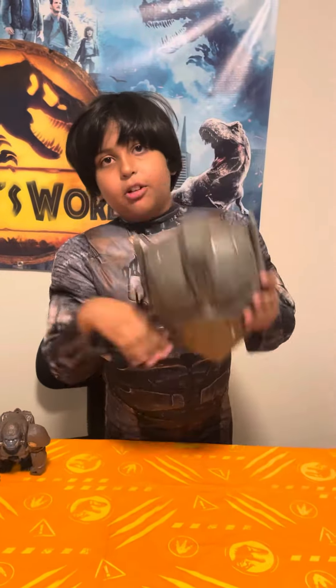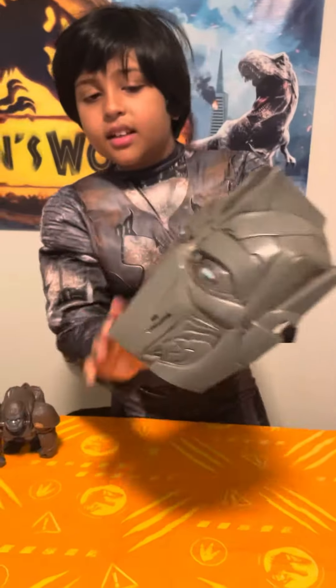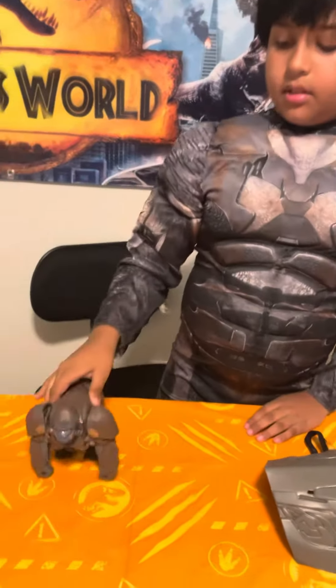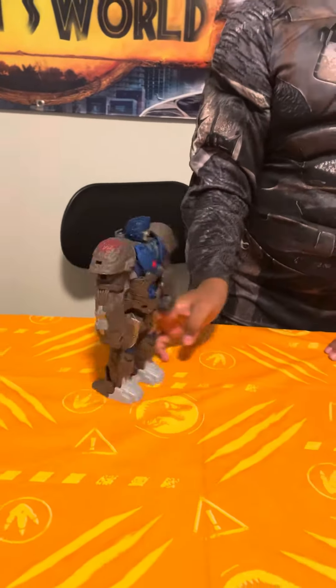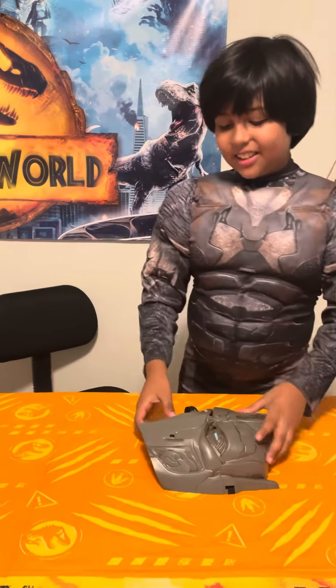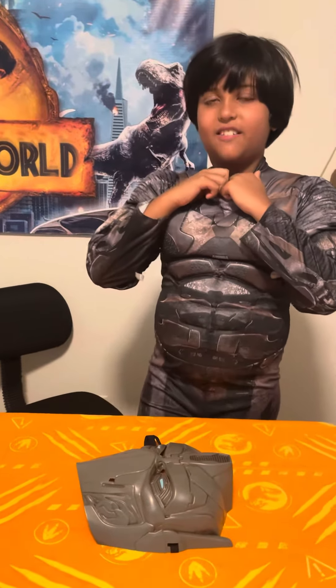Hi guys, welcome back to my channel! Today I have this costume — this is an Optimus Primal costume from Transformers: Rise of the Beasts. I have a mask over here, it's pretty cool, and I also have a toy of him. You can see my muscles, I'm pretty strong! I wanted a costume like this when I was very little, so I finally got one for Halloween.